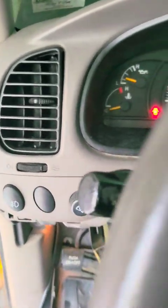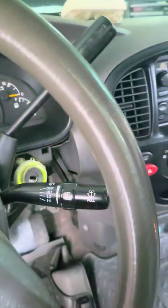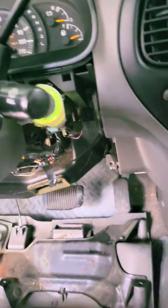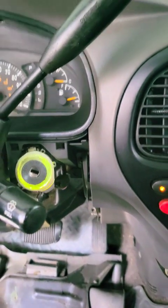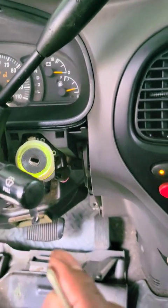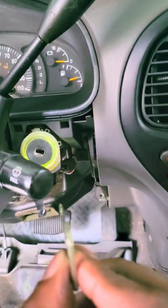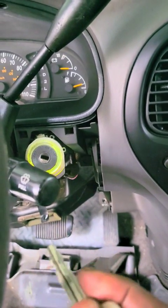Now you know how to replace the ignition switch in your car. Most Toyotas are similar, but you want to make sure about your pins — there are some pins in your key way that, when you slide your key in, some of those pins are split and they get jammed in there and you won't be able to start your car.